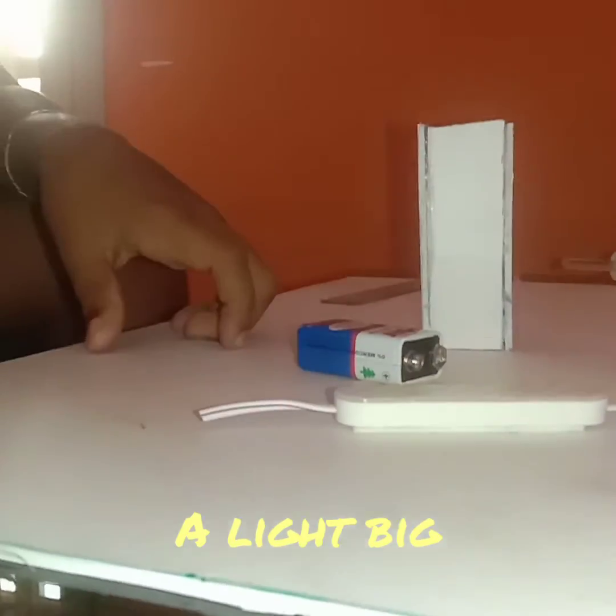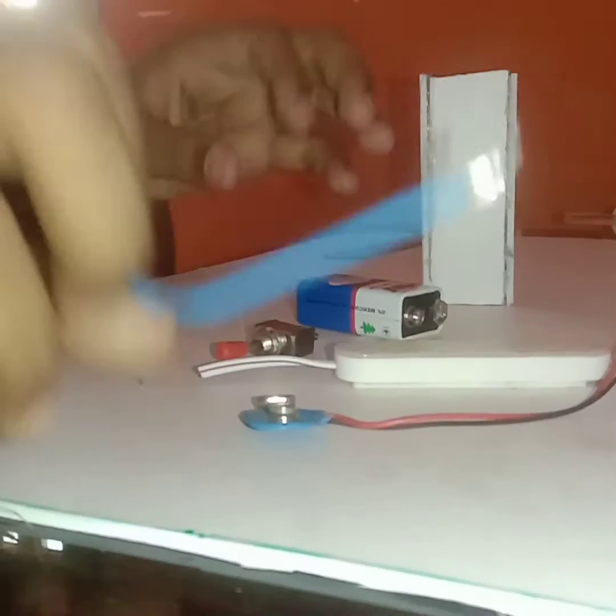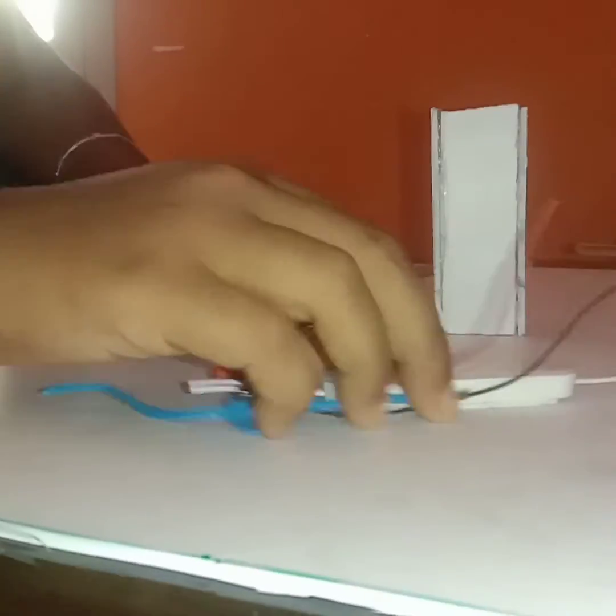I don't know the name of this light. We also have a battery connector, a switch, and some extra wire. Now I'm going to tell you what we are going to do.